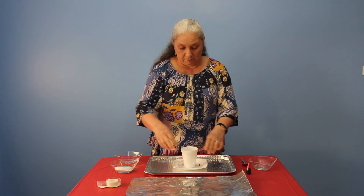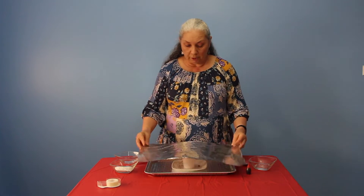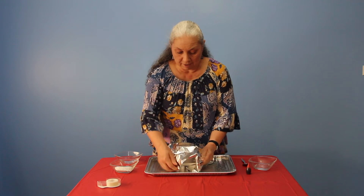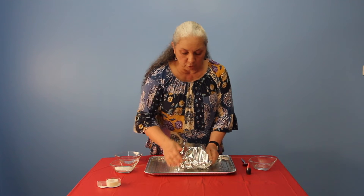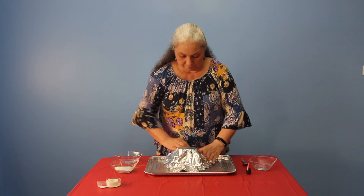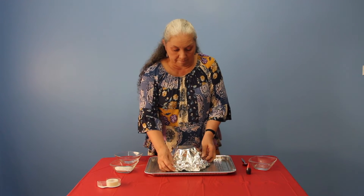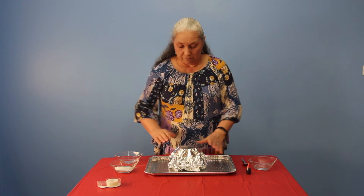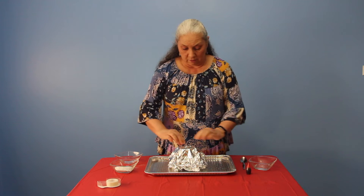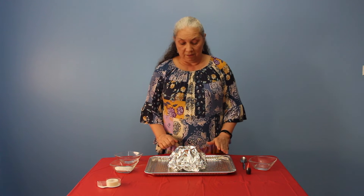Then you're going to take your foil and wrap it around your cup like this, tuck it up underneath your plate — a small paper plate works really well. Now tuck the foil into your cup just like that.